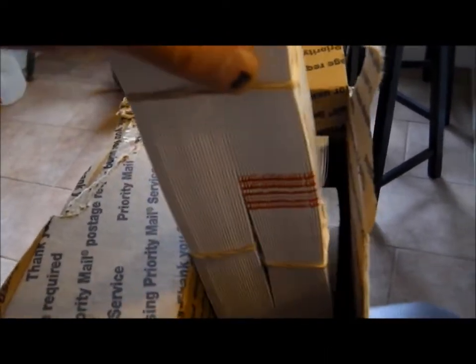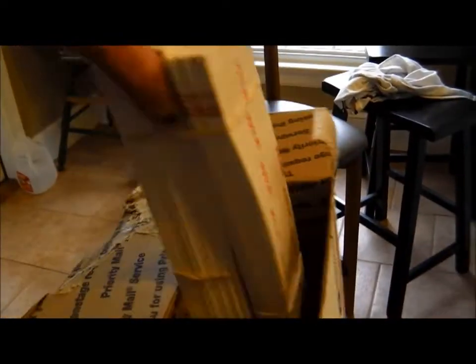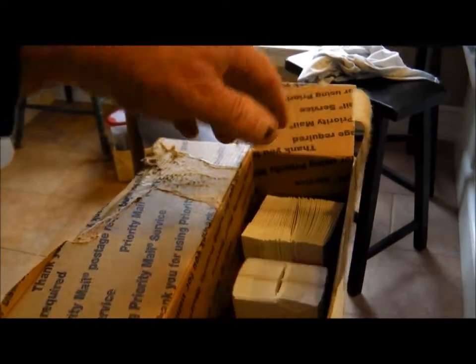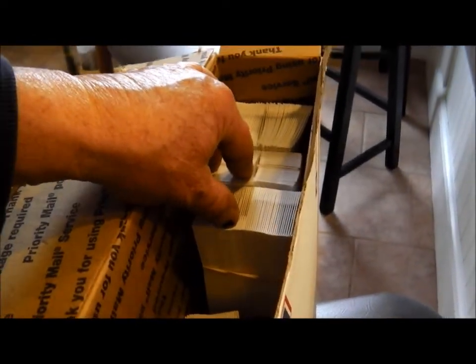I just got home from dropping off those folders and I see a package on the steps. I got a new box of knife sleeves from the guy in Massachusetts — safety products. I was running really low on the medium and large ones, but I've got plenty now for a while.